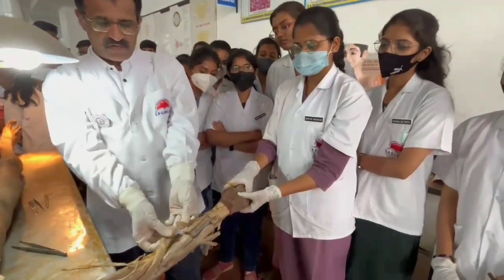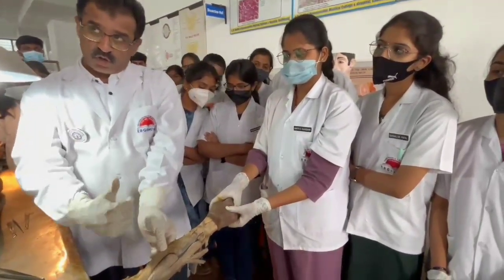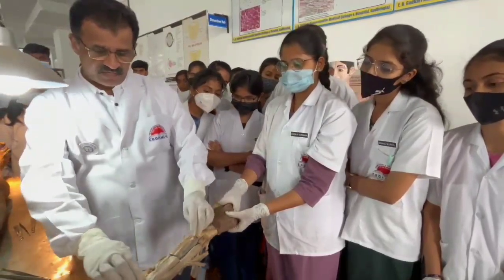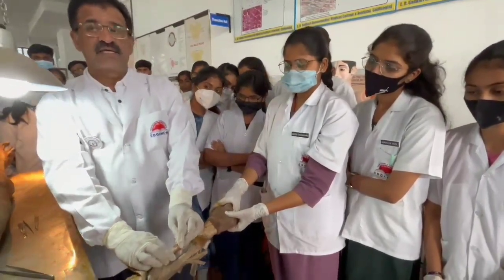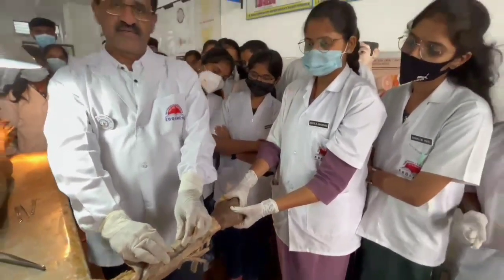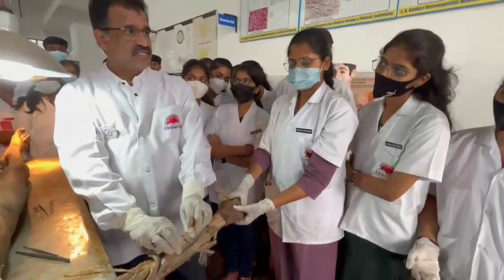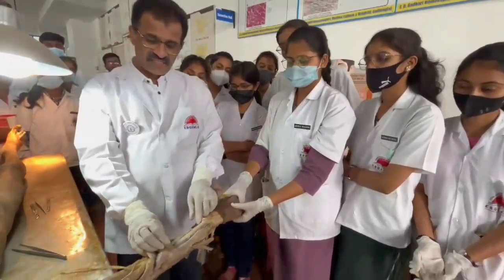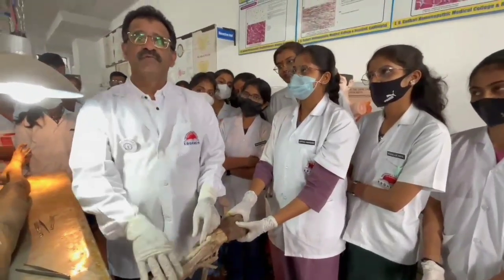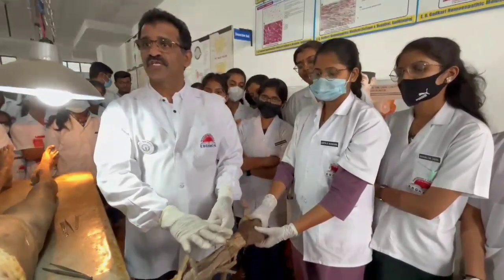The first muscle you come across in the posterior compartment is brachioradialis, and it is more towards the flexor side — so don't get confused. Immediately below that is extensor carpi radialis longus, which is longer than its accompanying muscle, extensor carpi radialis brevis. These are the 3 muscles easily seen on the superficial portion of the posterior compartment.